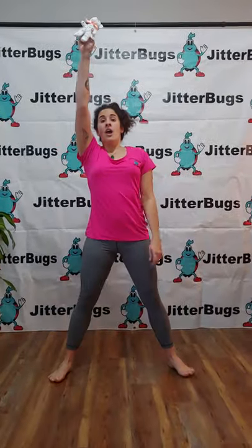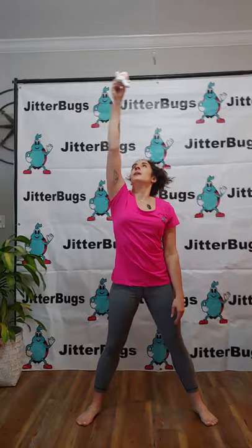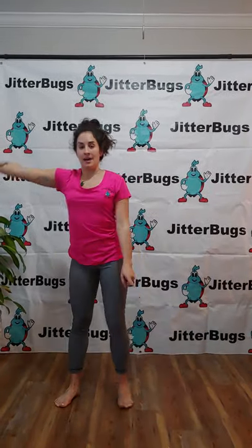Put those in the air and turn a big circle. Now lift your knee up.